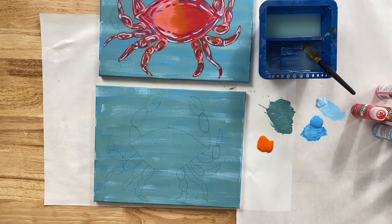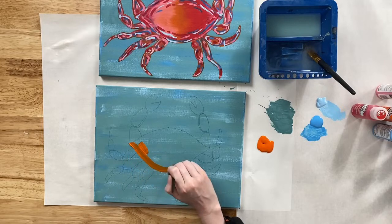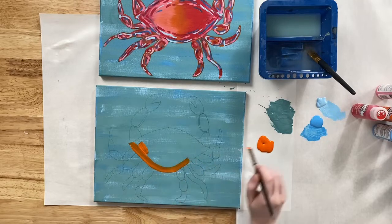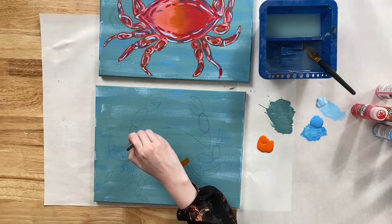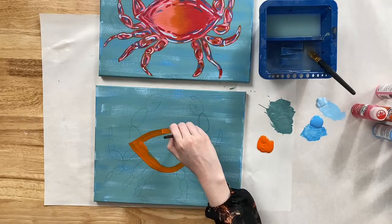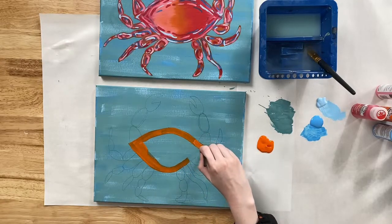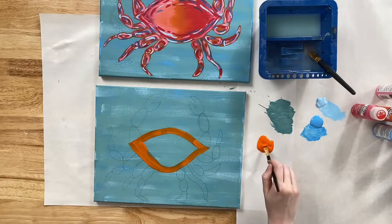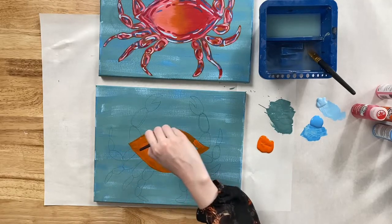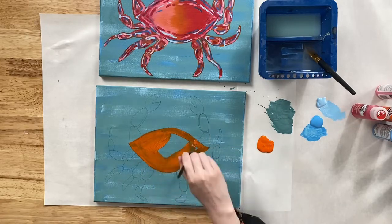Our next step is pretty simple. Take a medium to small flat brush — I'm working with my half-inch flat brush — and we're going to base coat the entire area of our crab in Pure Orange. I'm just going to trace exactly those shapes we just penciled in with my Pure Orange. It's interesting: we think of crabs as orange or red probably because that's how we see them when they're cooked. In reality they come in all kinds of colors.